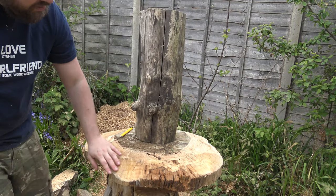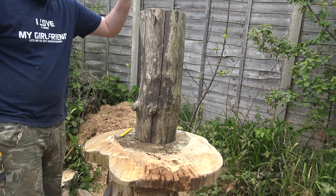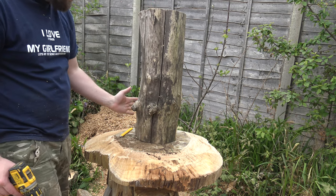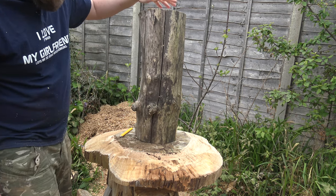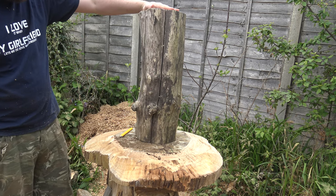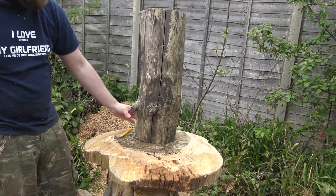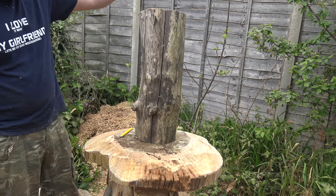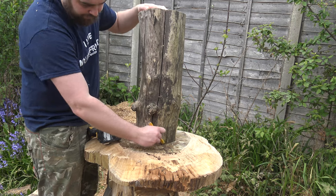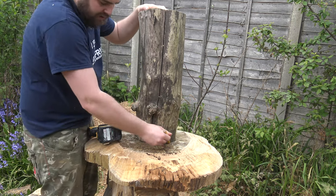I've got the base — I've just chainsawed a chamfer off the bottom. I came across this lovely piece of sycamore I've had knocking around for a long while. I was going to wood-turn the stem, but I quite like how rustic this piece looks, so we're going to use it as the stem itself. I'm going to drill holes all the way through and attach some big chunky wood screws underneath into this, and we'll do the same for the top. I'll trace around it to find the centre and whack a few screws through.